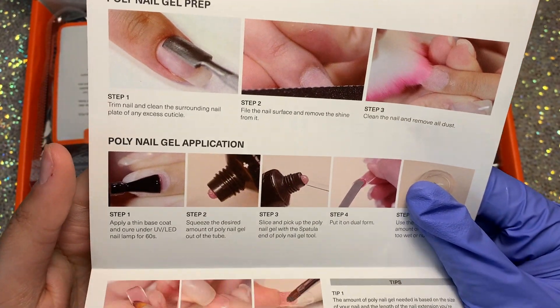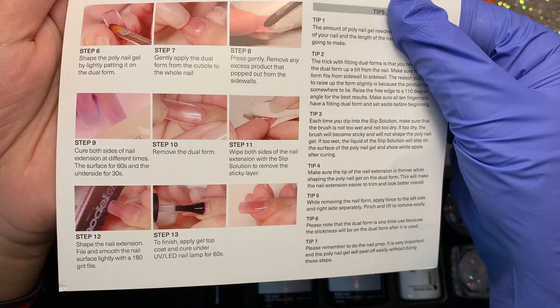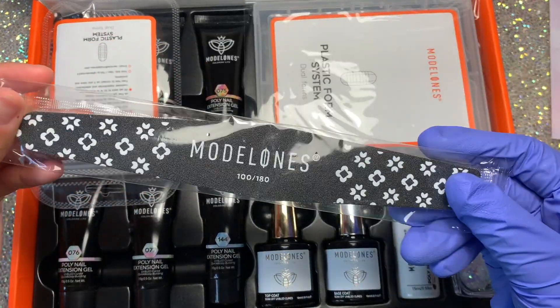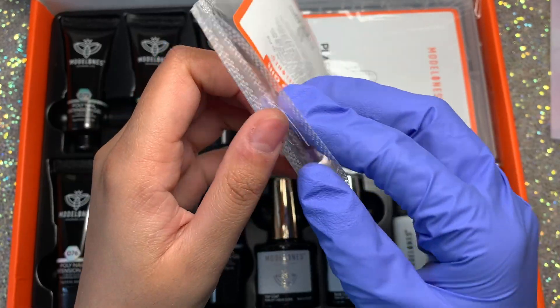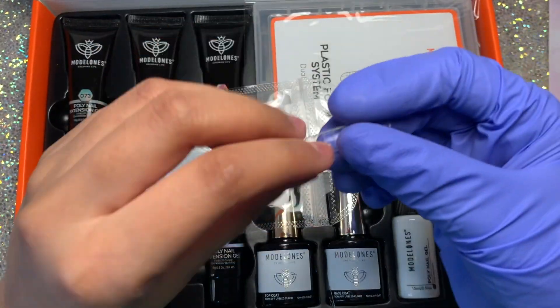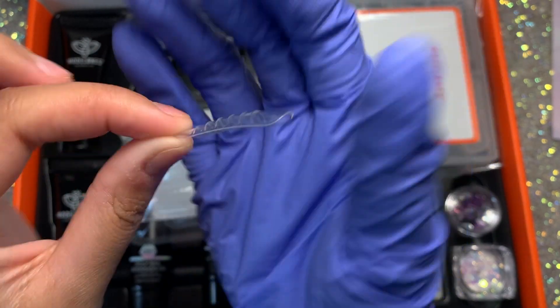Let's get straight into this unboxing. The first thing you get is a little instruction manual, and then they also give you a hand file. I really like these hand files — they're really pretty. They also include little flat dual forms as a free gift, but I'm not a huge fan of dual forms. The flat ones are okay, but I don't really like to use them.